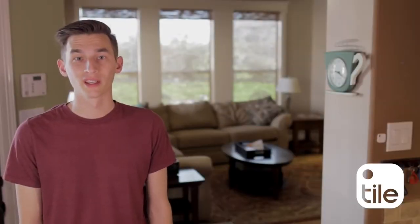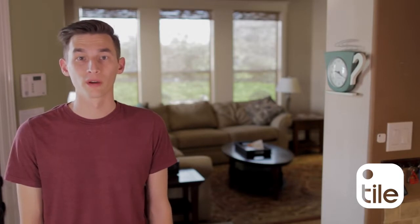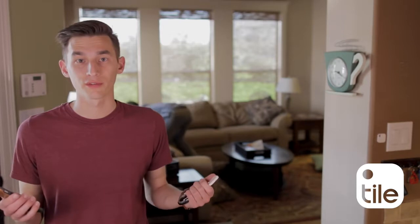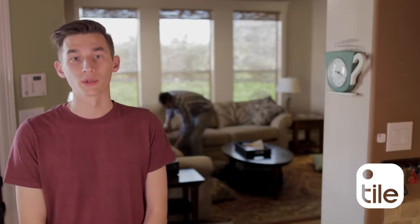You probably know that by double pressing the E on your tile, you can make your phone ring. This way, all you need is a phone or a tile to find your stuff. Just be sure the Tile app is running in the background.